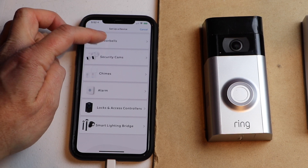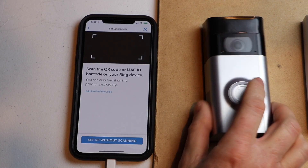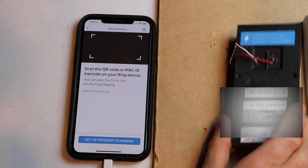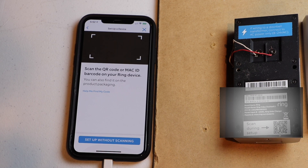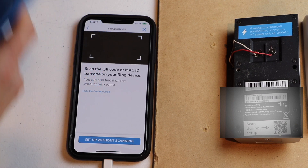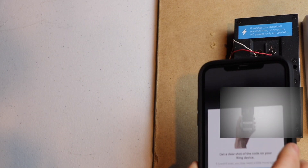The app is asking if it can have permission to use the camera — we want to hit OK because on the back of the camera there's a QR code that you need to scan. If you've already installed your doorbell, no big deal. If you have the instructions right there, it has a QR code inside that you can scan. So we're going to go ahead and scan the QR code.